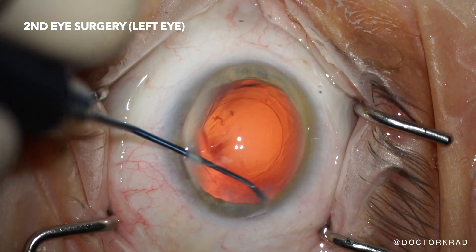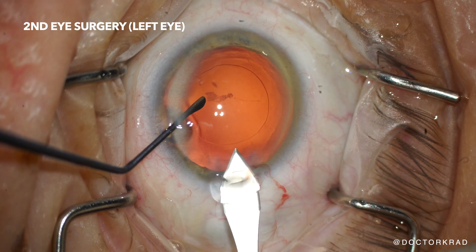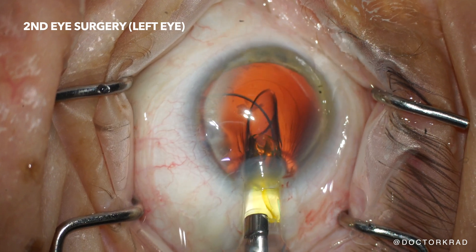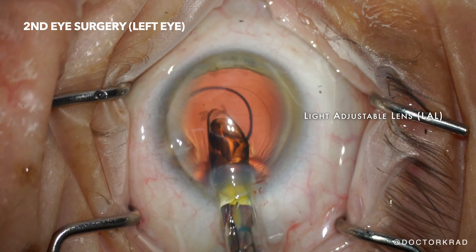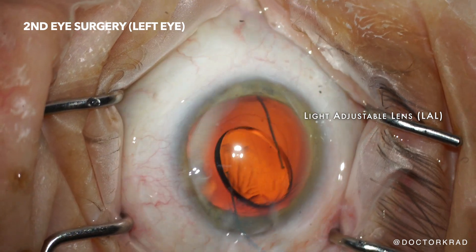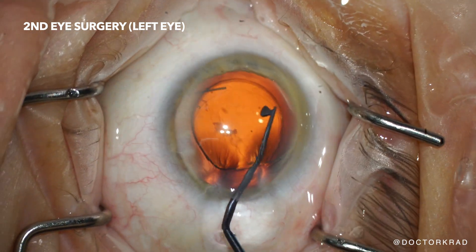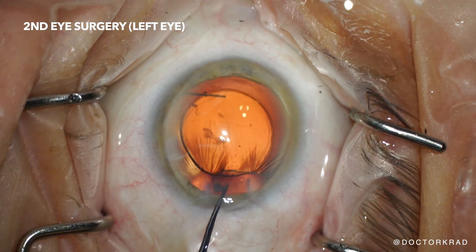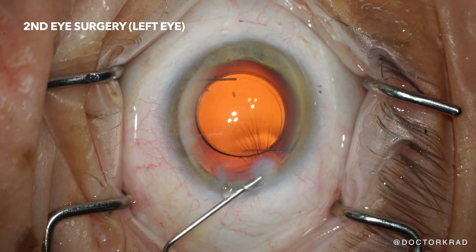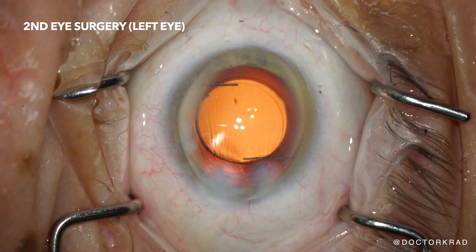After we polish everything and it's nice and clean, we are going to expand the incision. I use a second blade to do this because I want the incision size to be exact. We are inserting the light adjustable lens and it tends to explode open — it always makes every surgeon nervous, but I've done so many of them that I'm used to it now. I am rotating the lens into the capsular bag. Now we're removing the viscoelastic gel out of the eye, returning the eye to its natural state but with the new lens. We are hydrating the incision so that we leave behind a watertight seal.